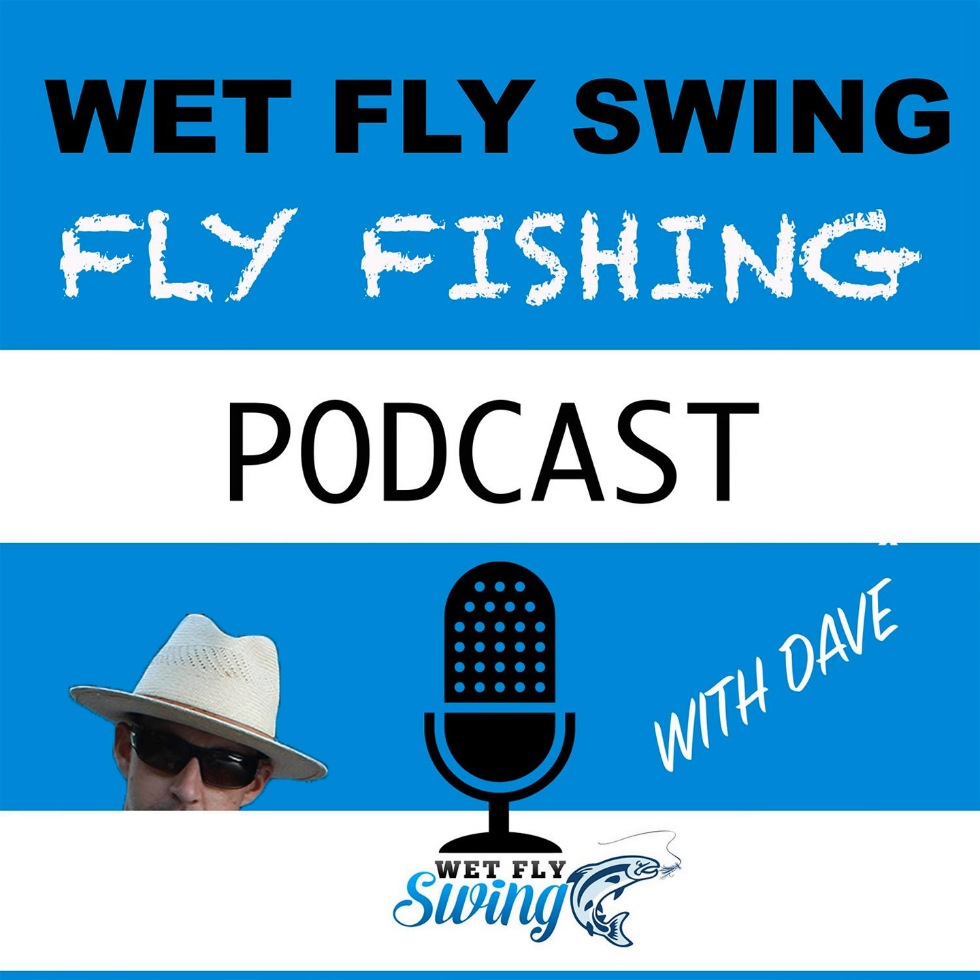Thanks for taking the time to stop by and listen in. This has been a lot of fun — the top 17 euro nymphing tips from our first big season. I hope you have a good day and I hope you can get on the water. See you!